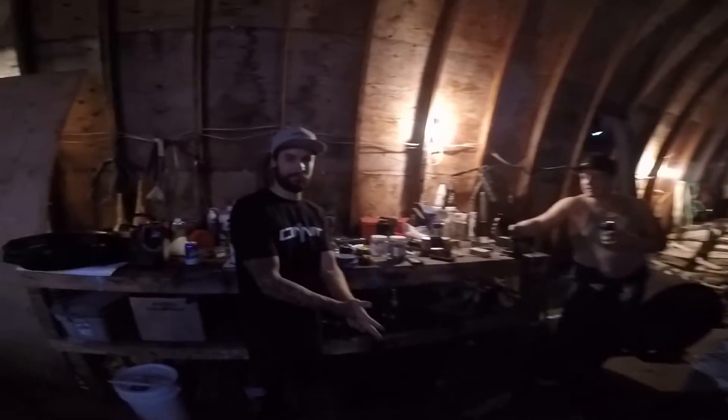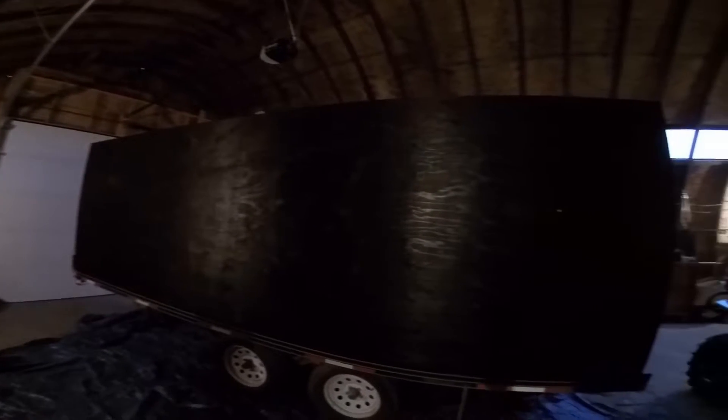Nobody likes Bon Jovi anyway. Looks good. It looks not bad. It looks really good in this dark shop. We turned the shop light off so it looks good. I got the semi-gloss, whoo!